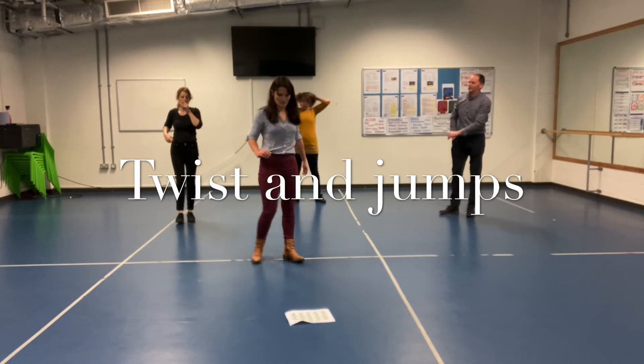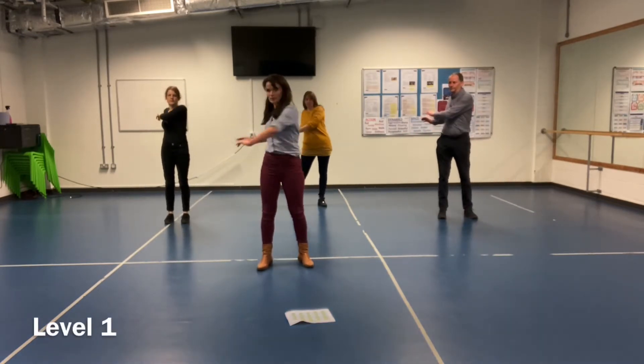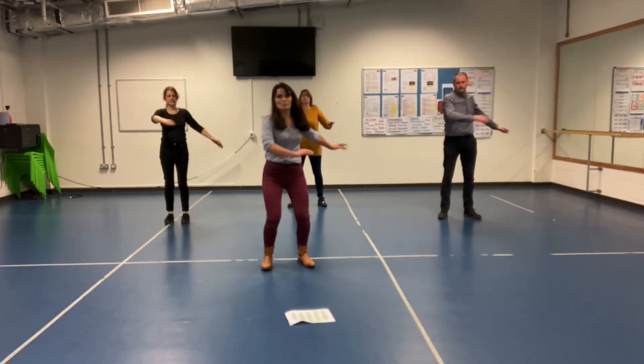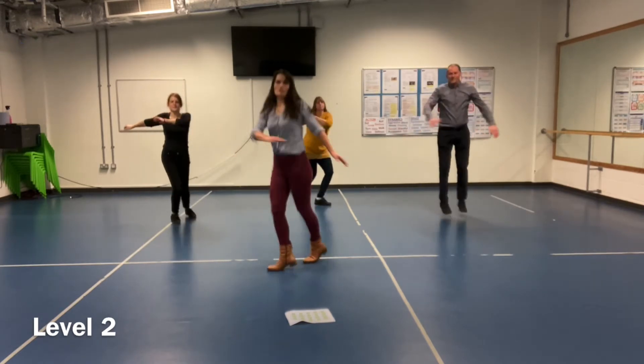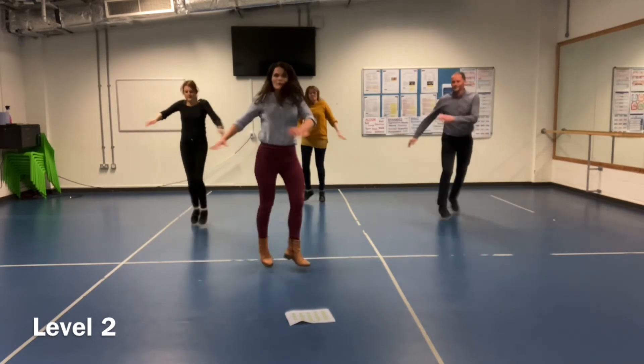Twist and jump. Level 1 is we're just going to twist — nice easy one. And twist and jump — this one takes a little bit of a while getting used to. This is level 2.